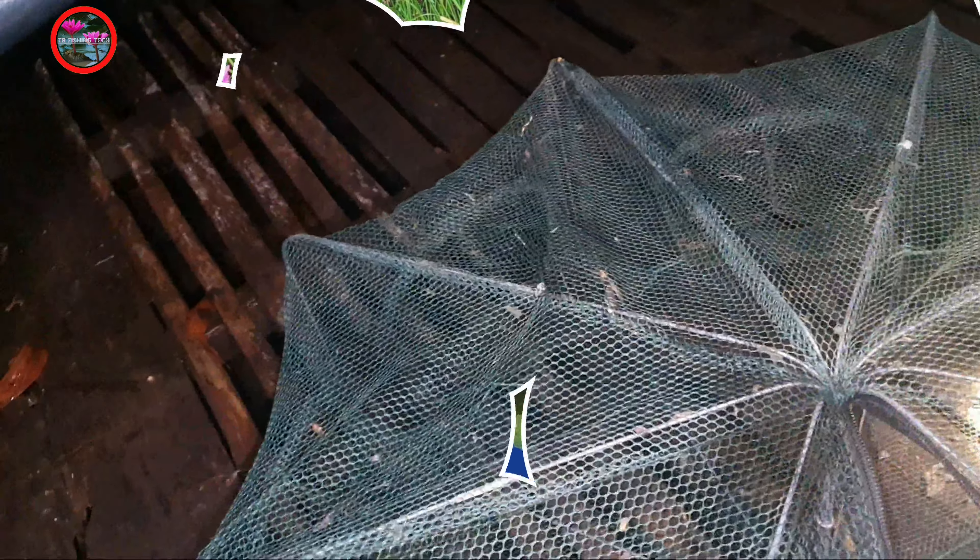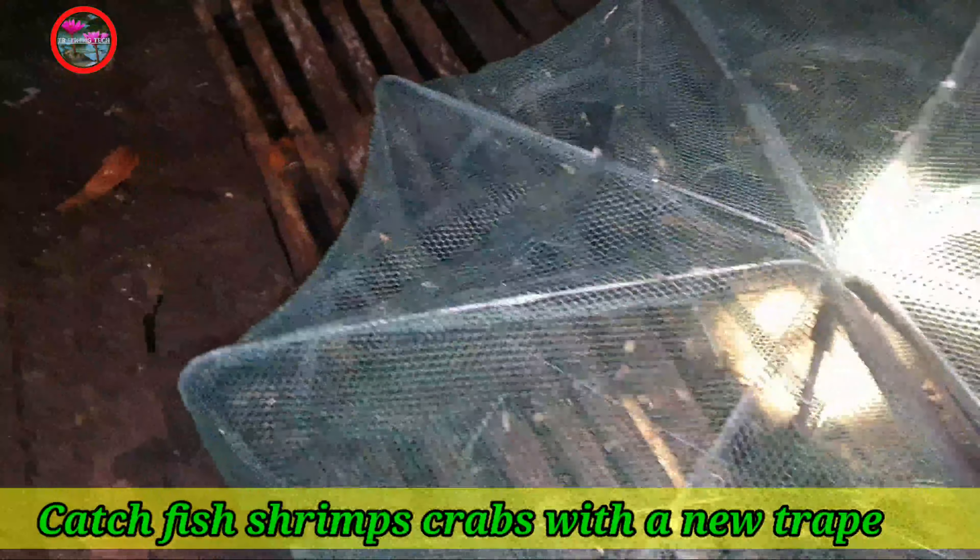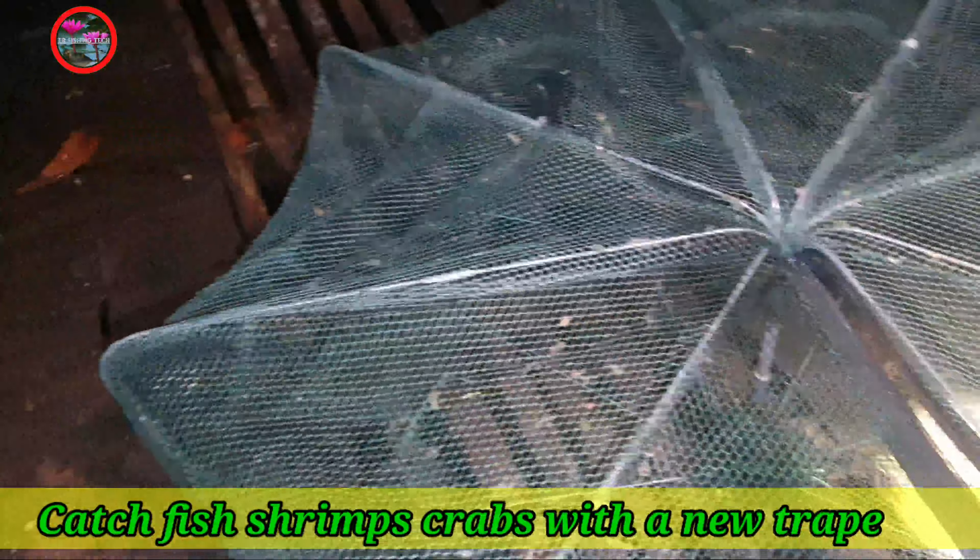Good evening everyone, welcome to my channel. Today's video I'm going to show you how to catch a lot of fish with this trap.